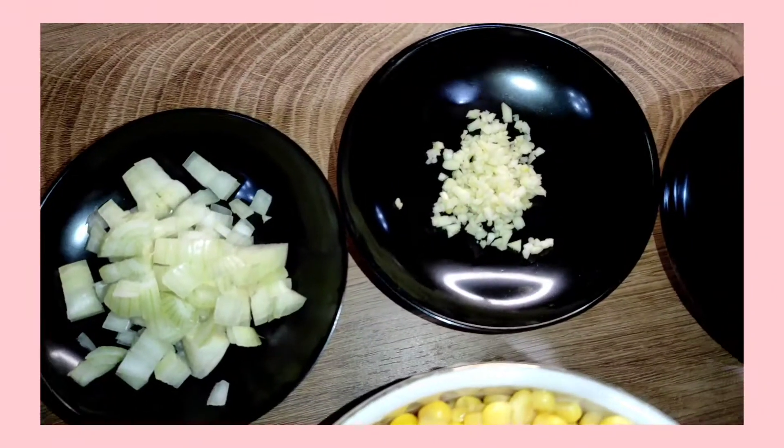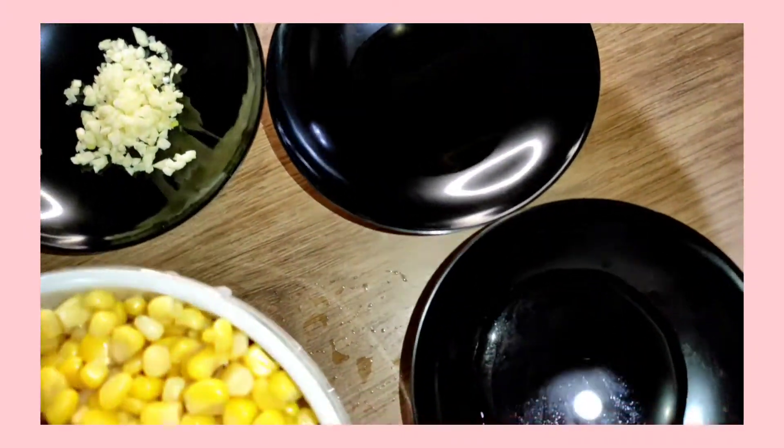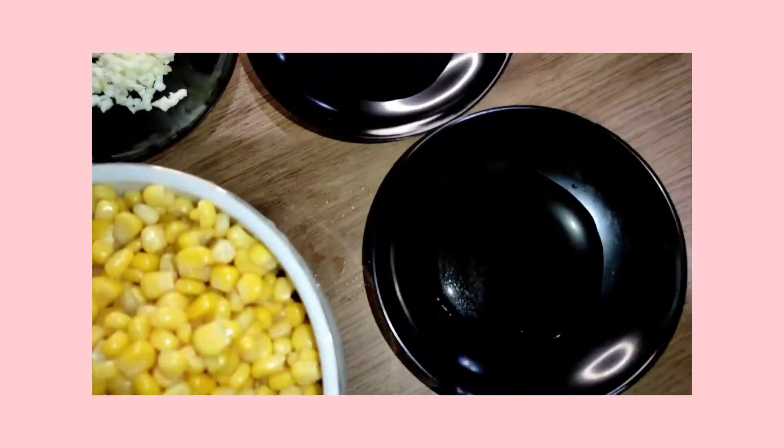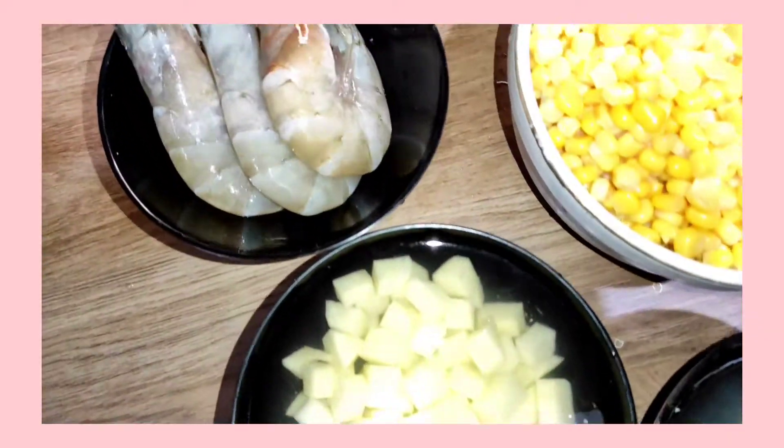For the ingredients needed: olive oil, shallots, garlic, salt, white pepper, shrimp, corn, potatoes, and corn extract.